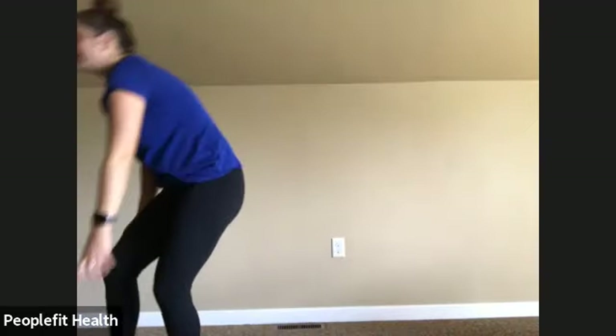We're going to do 20 calf raises. Feet together, string attached to your head pulling you up towards the ceiling. Coming up on your toes. Three, four, five, six, seven, eight, nine, ten. Make sure you're going up, not letting your hips swing you forward. Thirteen, fourteen, fifteen, sixteen, seventeen, eighteen, nineteen, and twenty.